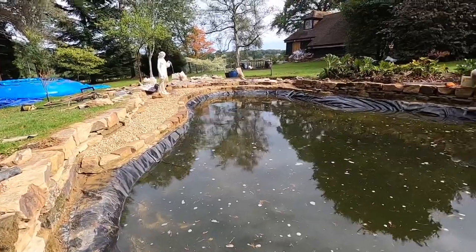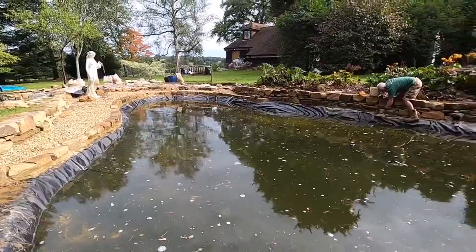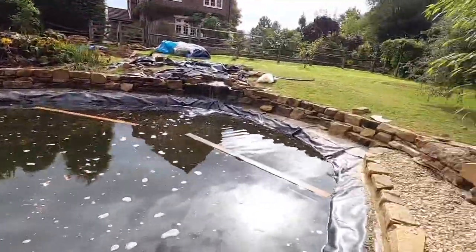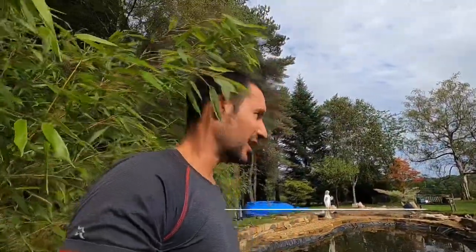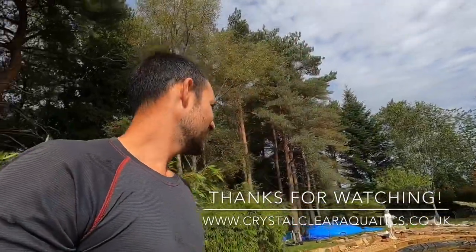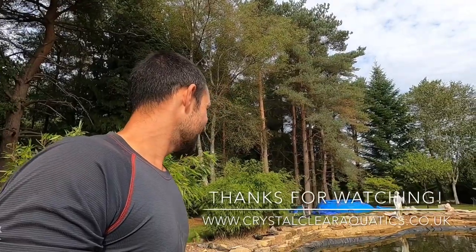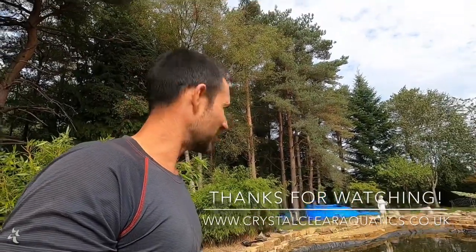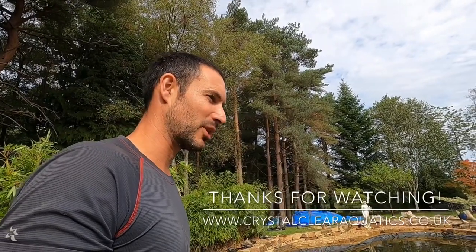Later this morning we'll empty the holding tank of reserve water and start to fill the pond for the first time. Over the next 24 hours or so we'll finally be able to get the pond up to its proper full maximum level — the first time I or anybody has seen the pond at the correct level. Fingers crossed I've got all my levels right — it will look very different with an extra 18 inches to two feet of water in it once we lose this pond liner.